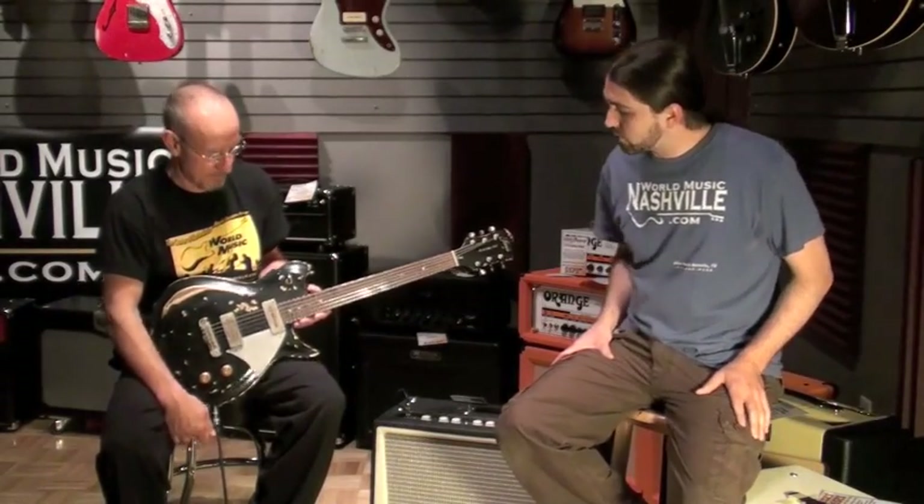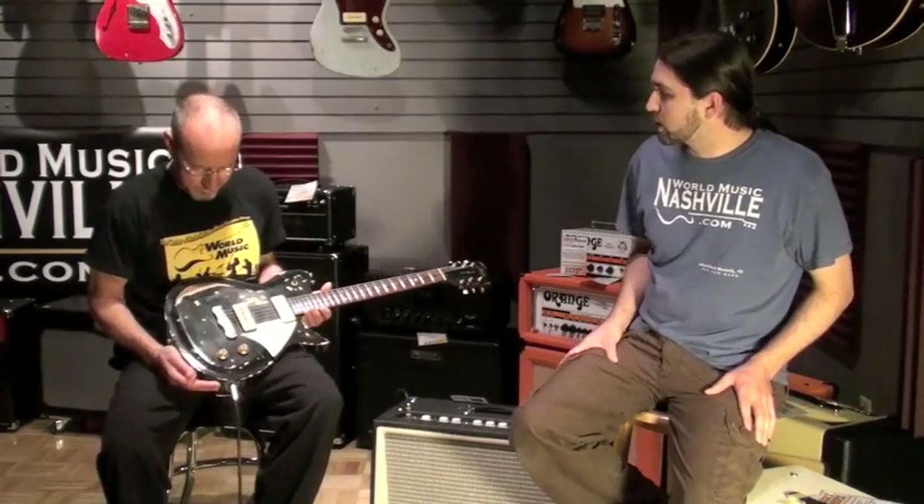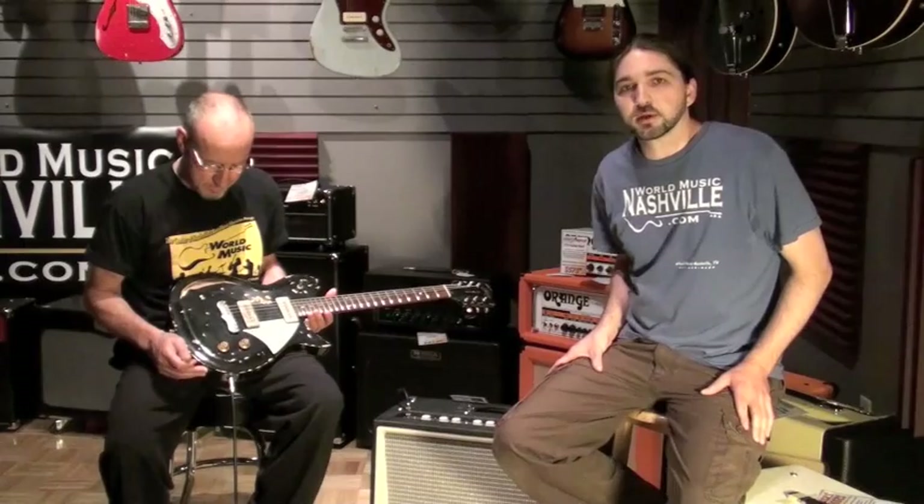Well everybody, that was the Fano RB6 — a wonderful sounding instrument. I want to thank Johnny for coming out and playing for us. Thank you for stopping by World Music Nashville, and we'll see you again.